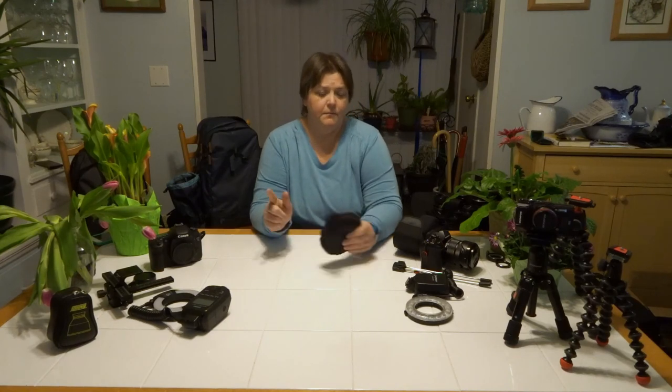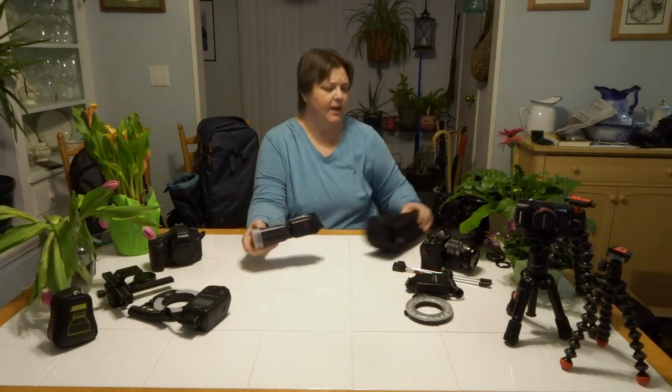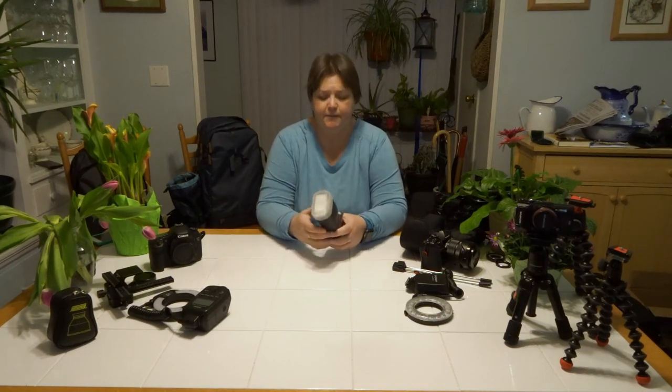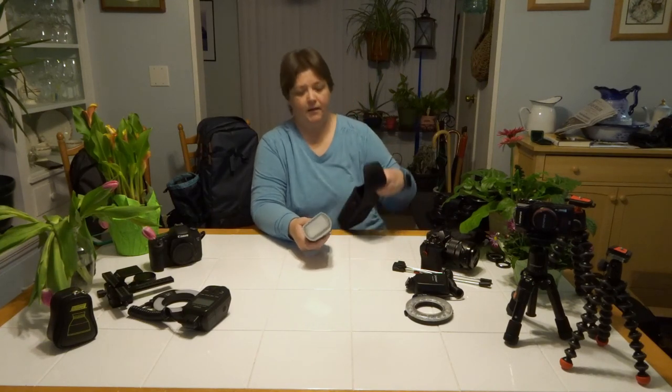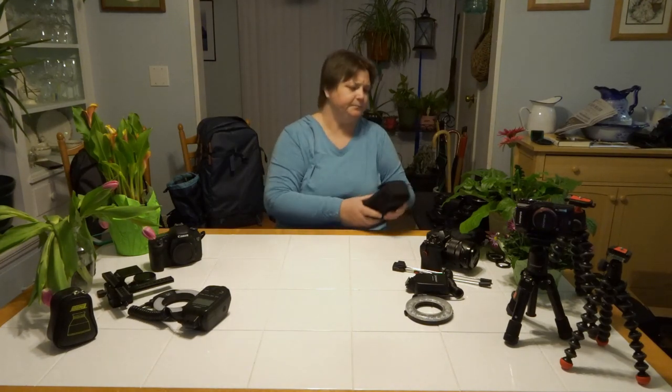If you're going to use a conventional flash for macro, I would suggest getting a diffuser for the front or a soft box — Gary Fong makes one, and there's a conventional soft box that slides on. Don't do it straight on because you'll get a lot of harsh light and it will blow your subject out unless you know how to compensate manually on your flash. Play around, see what you like, and see how that works for you.